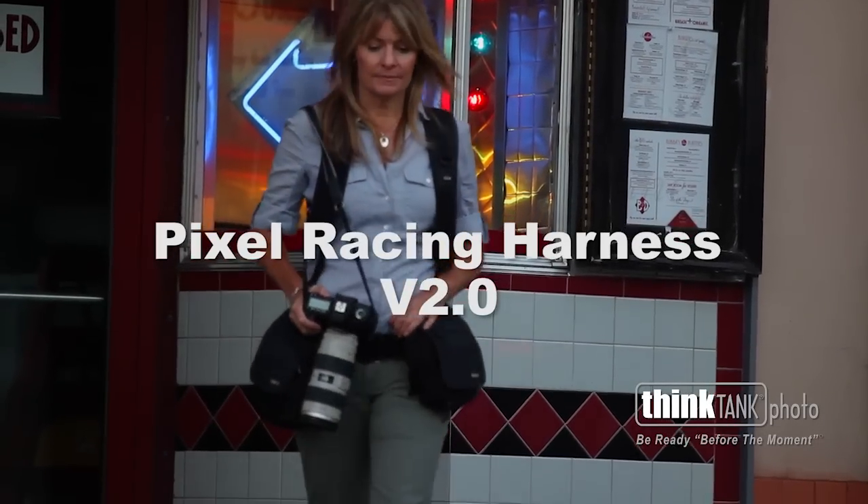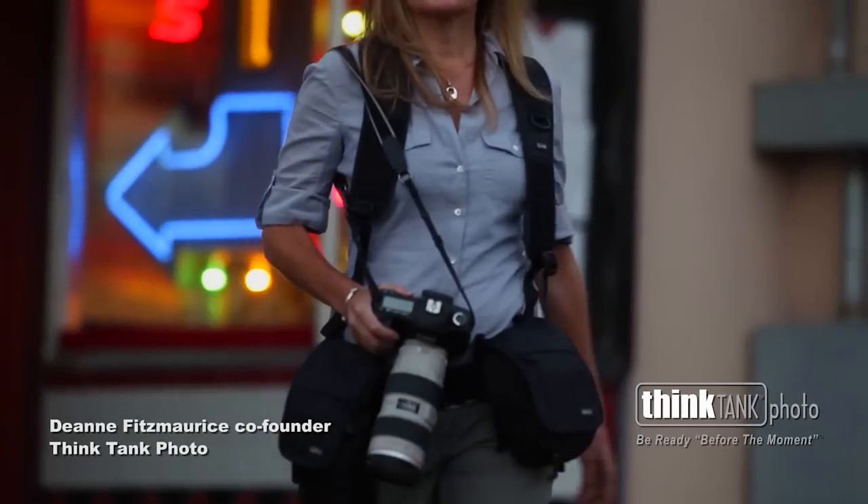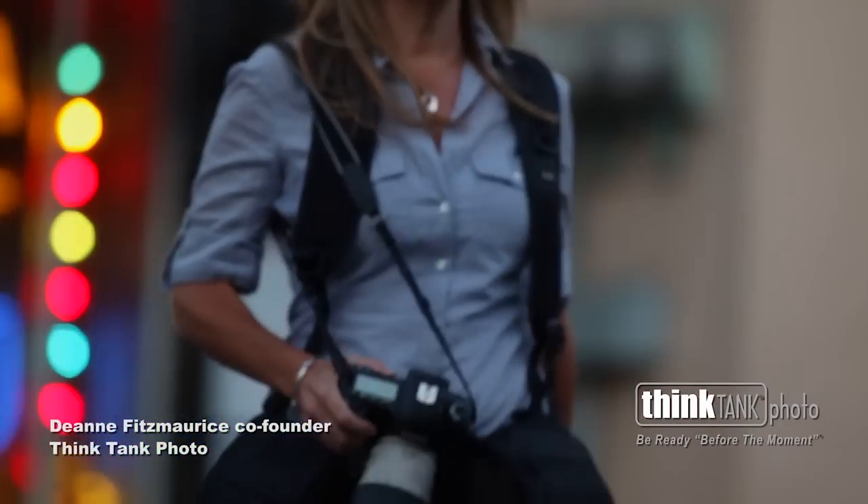The Think Tank Photo Pixel Racing Harness version 2.0 is designed to distribute your equipment's weight between your shoulders and hips when using the modular rotation component system, reducing stress and fatigue.